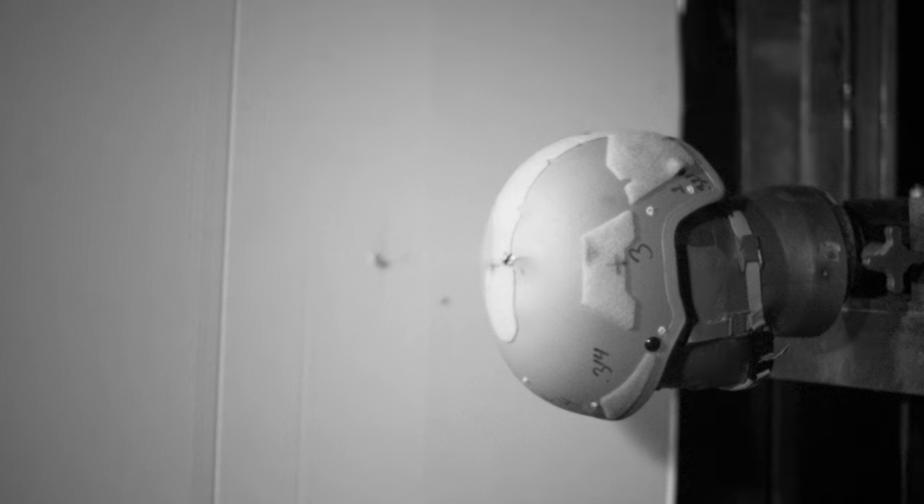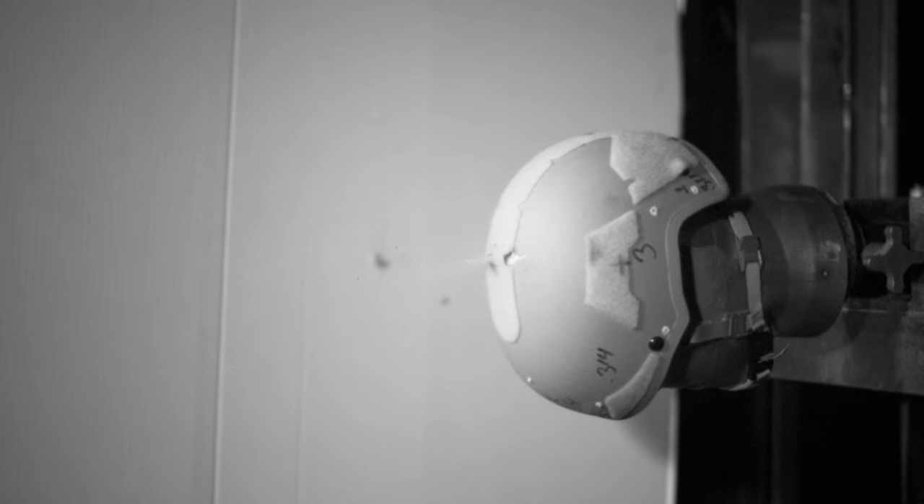What this directly translates to in our world of ballistic helmets is that you can create a much lighter weight helmet with the same penetration resistance by utilizing UHMWPE. This is also why we're starting to see rifle-capable helmets in PE hitting the market, whereas the amount of aramid it took to defeat those same threats in helmet form would be prohibitively heavy and thick.